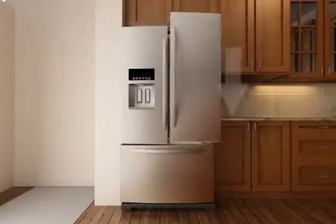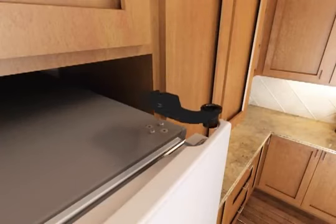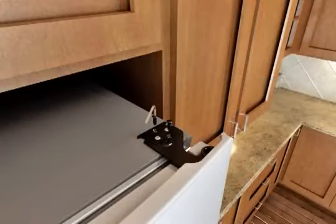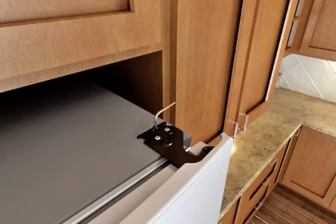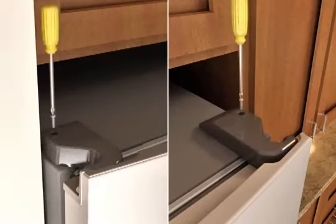Replace the right side refrigerator door by lowering the door onto the bottom hinge pin. Insert the top hinge pin into the open hole in the top of the refrigerator door. Using the two 3/16 inch hinge screws, fasten the hinge to the cabinet. Do not completely tighten at this time. Completely tighten the hinge screws on both the right and left doors, then replace both top hinge covers.